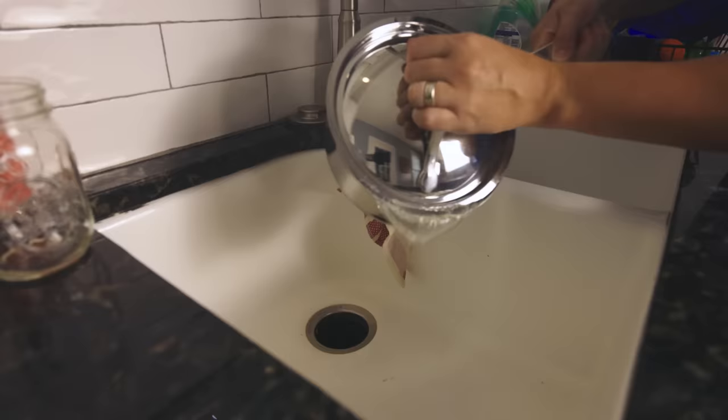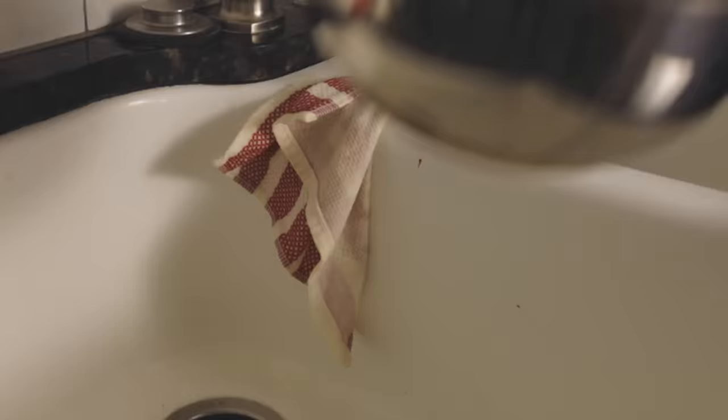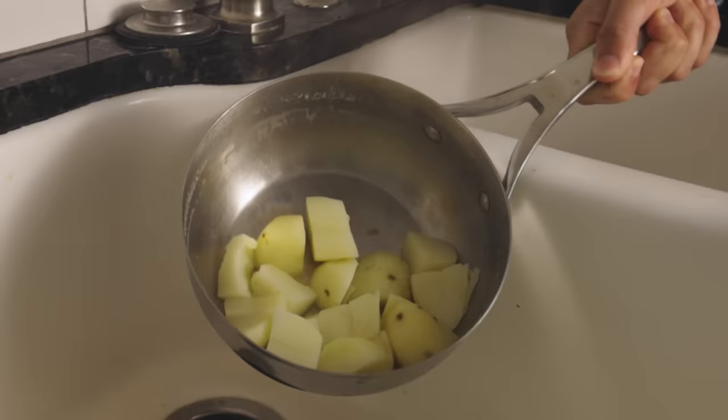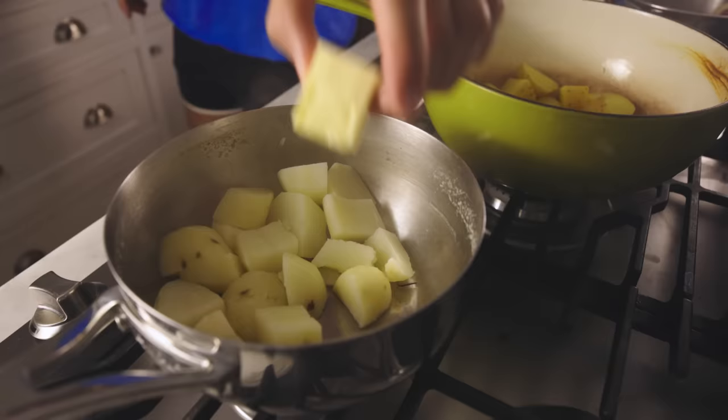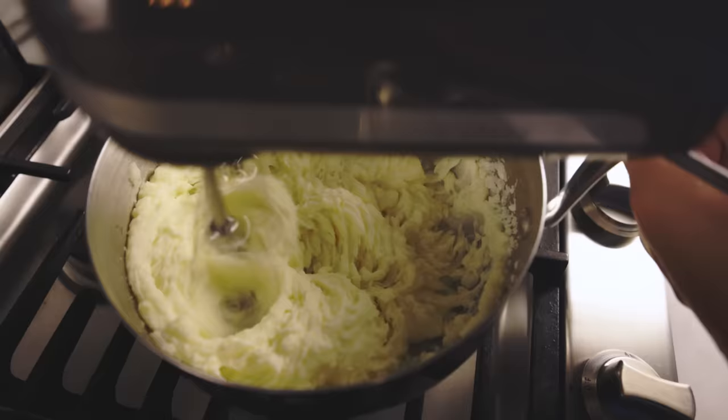Mashed potato myth number two: people say you have to drain the potatoes really thoroughly and then let them steam off. Get all the water out of the pot that you can, or your mash is going to be watery. This is also so illogical on its face that I can't believe any part of me ever believed it. I'm going to prove that people are making mash sound way more complicated than it is. It's almost as though we can't accept how effortlessly delicious this food is.